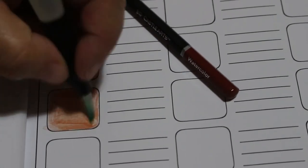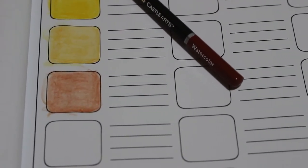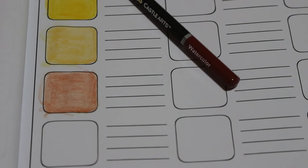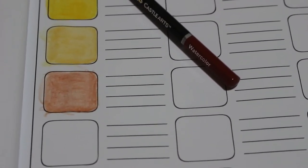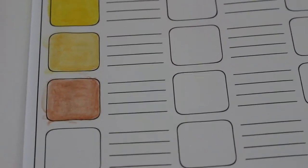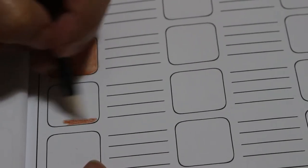This one is called cinnamon — it's a nice color. I'm not worrying too much about getting it perfectly in the boxes, this is just so I can see what the colors look like. I'm just going to get some water in a pot to make sure the brush is clean before the next color, which is terracotta. This one is going to be a nice color, I can tell already.